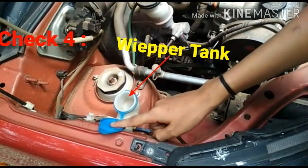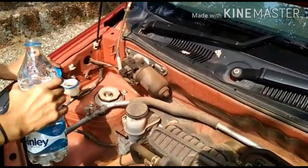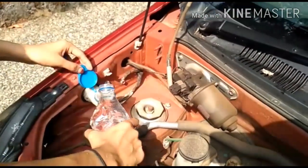Check number 4: Wipe the tank. The wiper tank holds water. If you open it, you can put water in using a bottle.